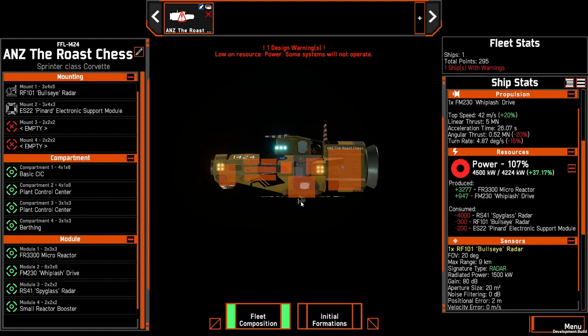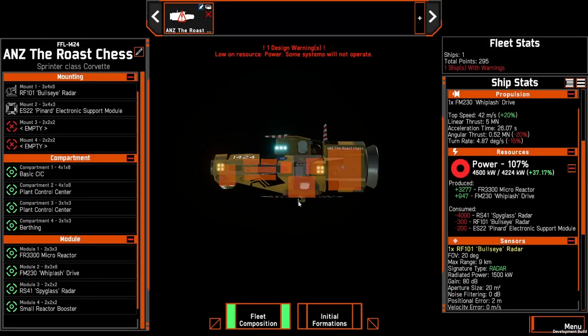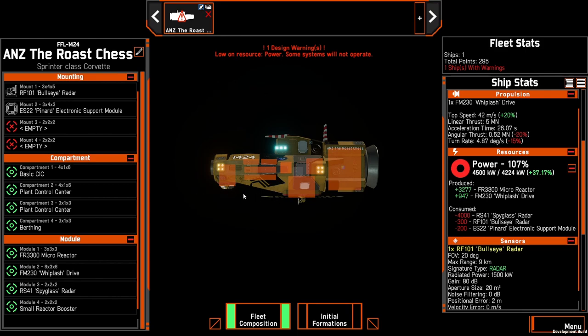The bullseye has an elevation limit of 89 degrees and minus 5, so it should be able to come up a little bit and support anything in this area. Or more likely, by the time you've elevated the ship slightly, the bullseye is going to have a clear angle that it's then going to be able to lock onto the target.